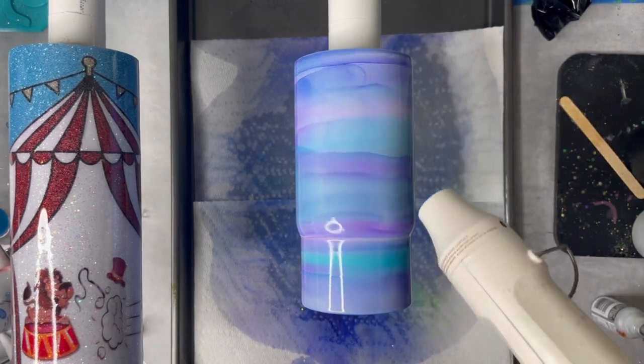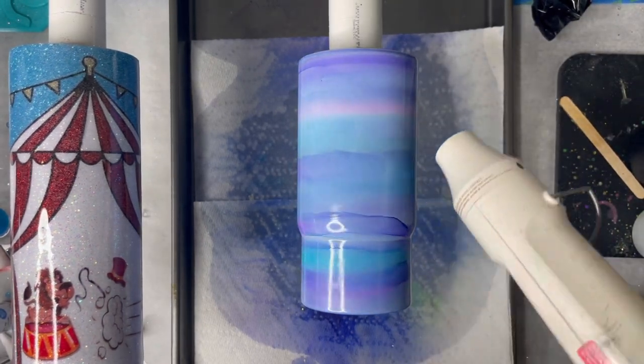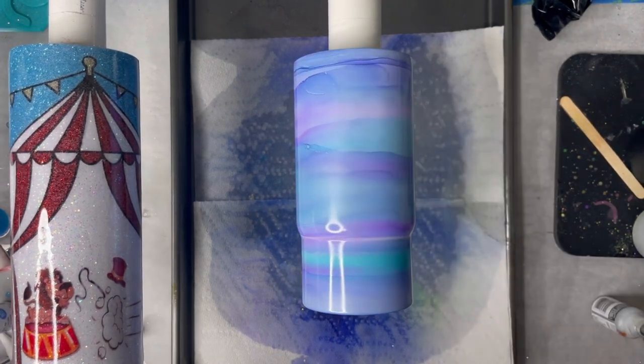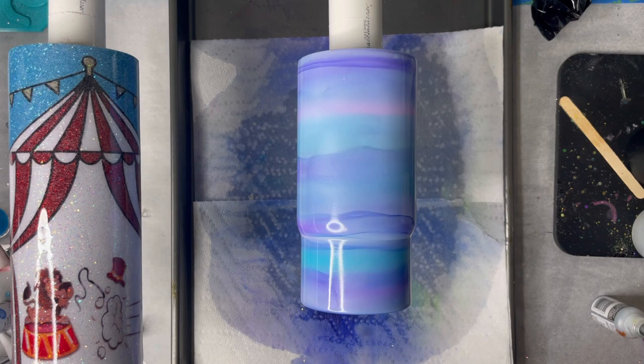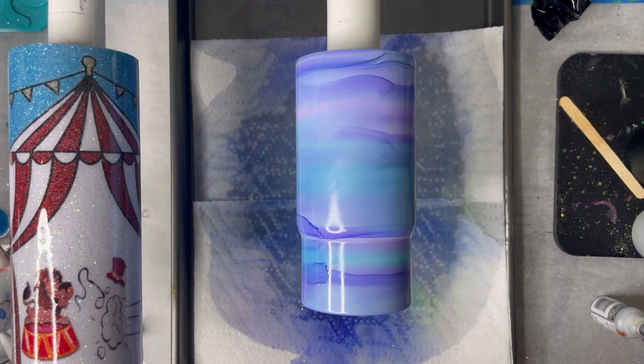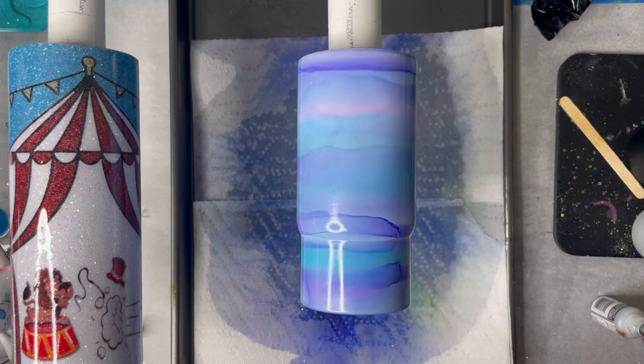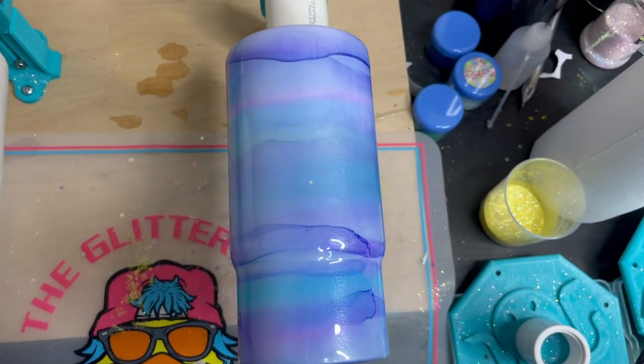The heat gun helps it dry. Because it is 91% alcohol, please do not use a torch — it will catch fire, it is pure alcohol, and you do not want to set your cup on fire. So use a heat gun. It will help it dry a lot faster and give you that really pretty wavy look.